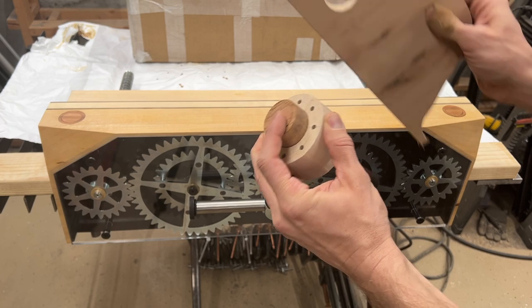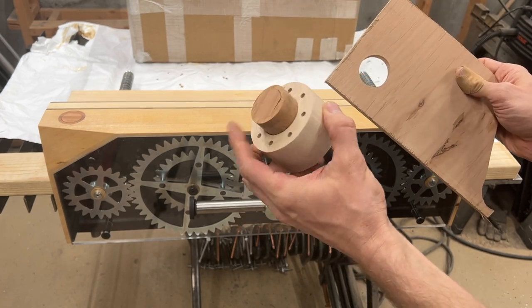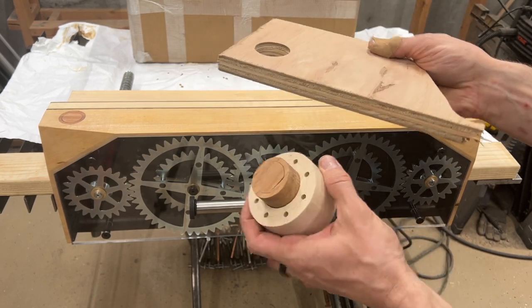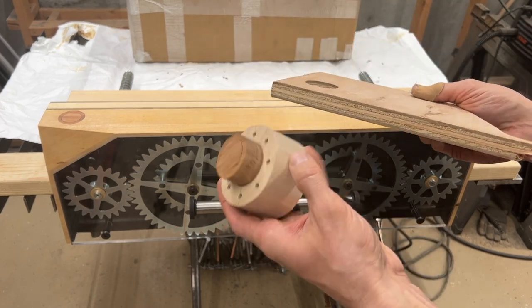I think that would be a good strategy for anyone who has a workbench that's just three-quarter inch material on top — a pulp workbench kind of thing — and you want some bench dogs. I have that way to go.